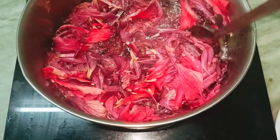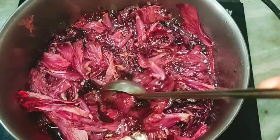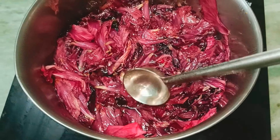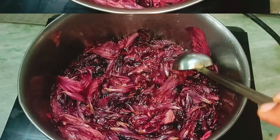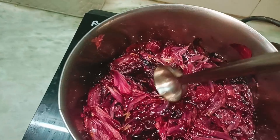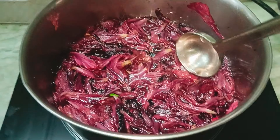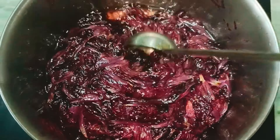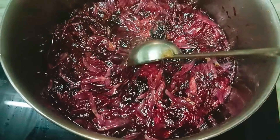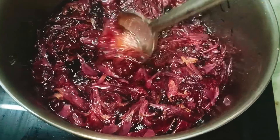You can take it all out and put it into a different container. You can use it in a different way. You can use it — it turns into a blackish color.